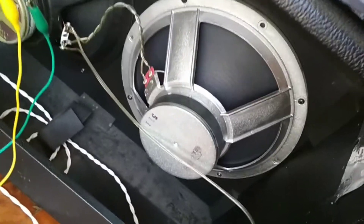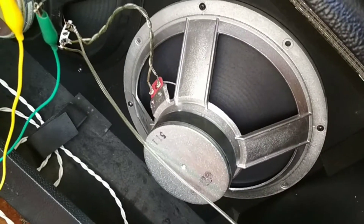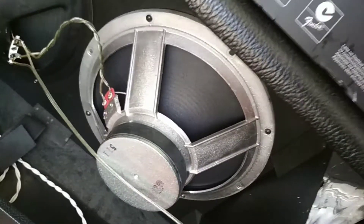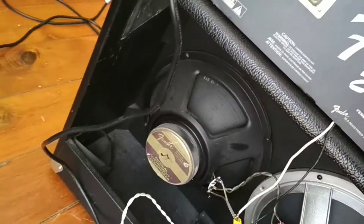Oh, by the way, that speaker here - it's just a locally manufactured one. Sounds pretty good, but it's getting replaced with a Jensen C12N, I believe. Could be a C12Q - I'll have to double check. Anyway, that's happening in another video.